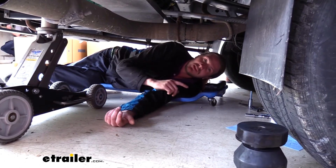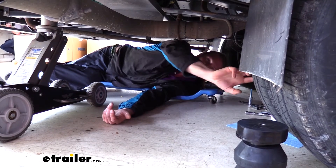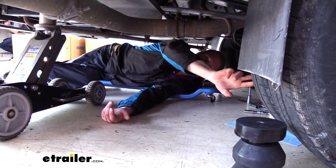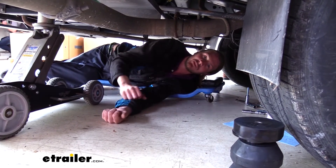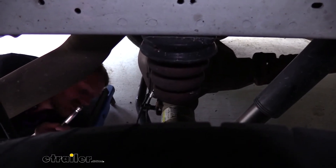We also want to chock the front wheels to ensure the vehicle can't roll, because if you lift the wheels on the back all the way off the ground, the vehicle could potentially roll on the front. Now ours are still touching slightly, but it's still a good idea to chock them just in case you lift it up high enough to where they come off the ground. Once you've got everything set up, then we can begin removing our factory jounce bumper.